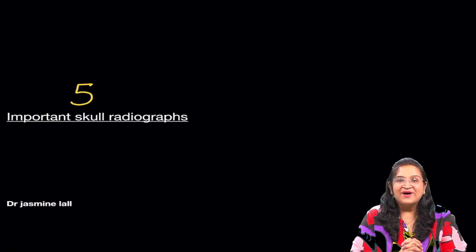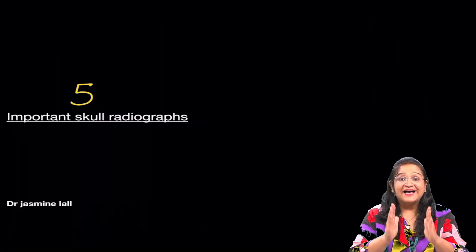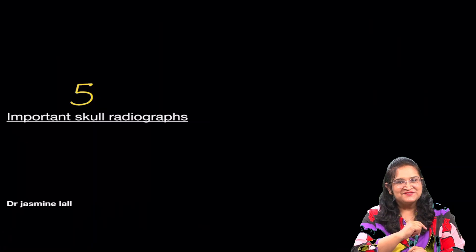Hello everyone, are you ready to revise 5 important skull radiographs? So let us begin.